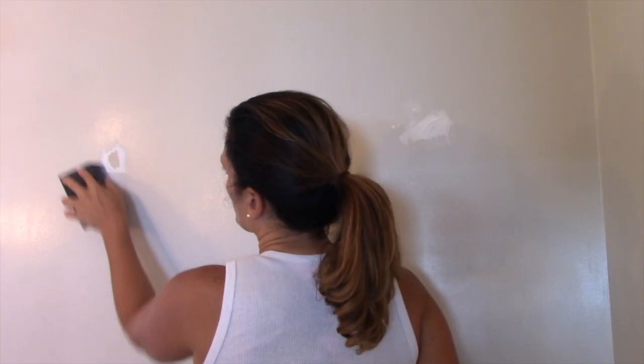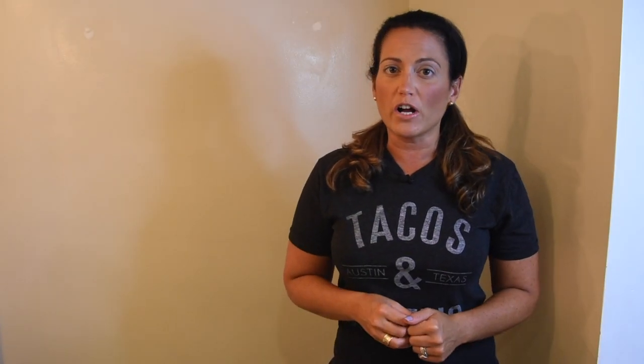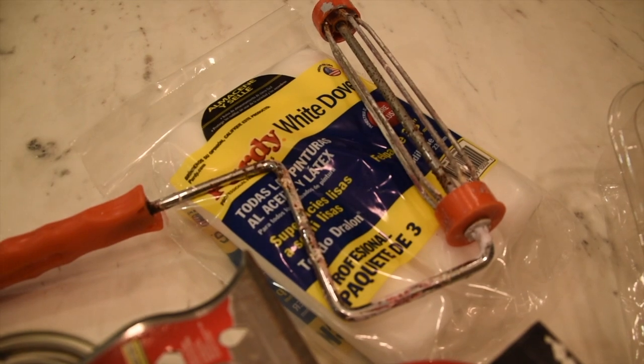Walls can easily get damaged in a home, so it's important to have these materials on hand for a quick fix for walls with sheetrock or drywall. What you'll need is a small putty knife, spackling compound — this one is pink and it turns white, that's when you know it's dry — a sand block, damp cloth, and paint, as well as a paint roller and brush.